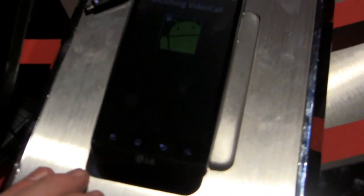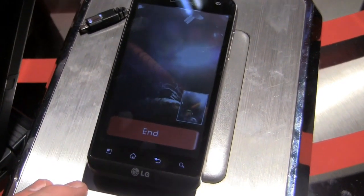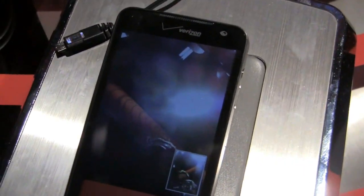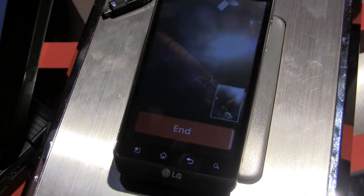You can press answer if you want. It's going to start downloading the video. At this point you've got video and audio. The audio is lower because we don't want to get feedback, but one of the main aspects we want to make sure is the video.